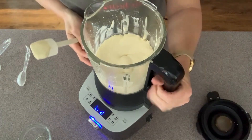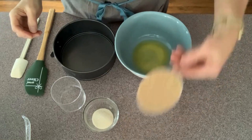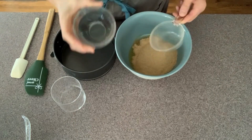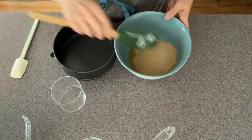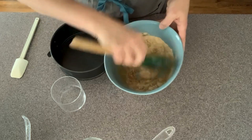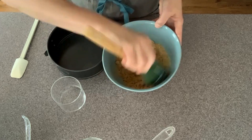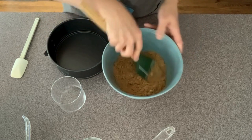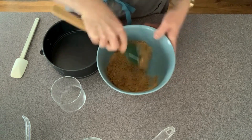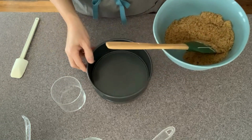All we have to do is pour this into our base. We're going to make the base which is just some melted butter, some sugar, and some graham cracker crumbs. If you have leftover cookies that suit the flavor of your cheesecake, go ahead and use those — you probably won't need sugar, but you will need some melted butter to stick it together. All we want is kind of a wet crumb, then we throw that into the bottom of our springform pan.